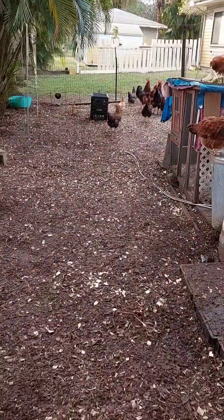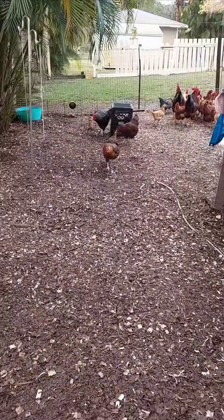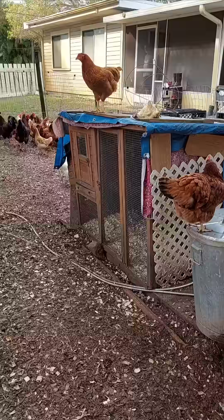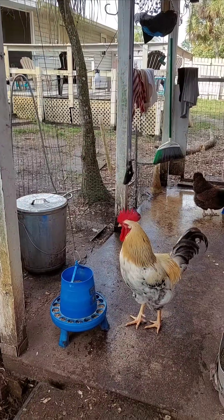Fertilized eggs are completely safe to eat, just like unfertilized eggs.